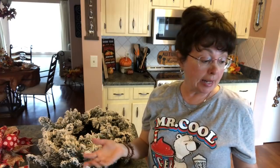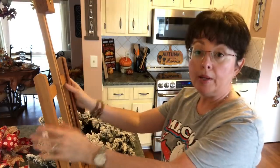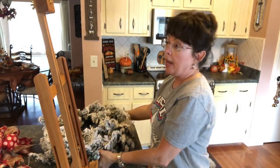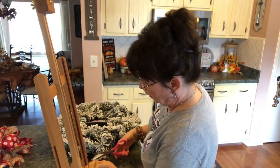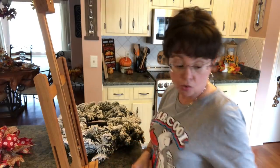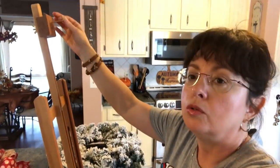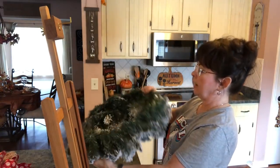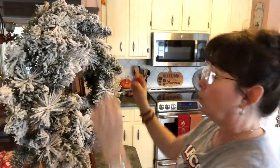You'll need a glue gun and some twist ties. I picked this up at Joann's on clearance — you can find some really good deals. Then I had my husband just put a little screw right in here, and it helps me with my wreath. So I'm just going to hang this right on there like that, and then I can see what I'm doing.